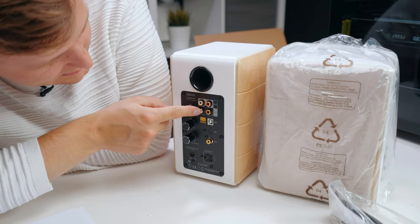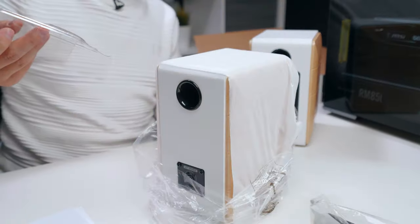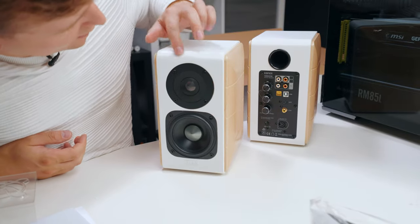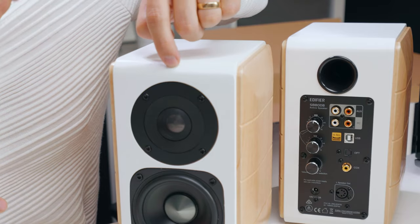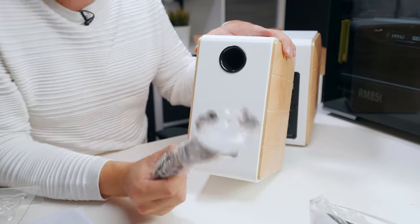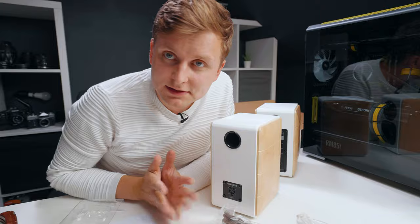The connections include: two-section EQ, aux, PC, USB, optical, coax, and power. They have little protection on the front so no one pokes the tweeters — absolutely awesome. There's a little mark on the front here. On the back there's only the left speaker input, and the special five-pin cable connects in to carry both signal and power. Let's set them up and do a little sound test.